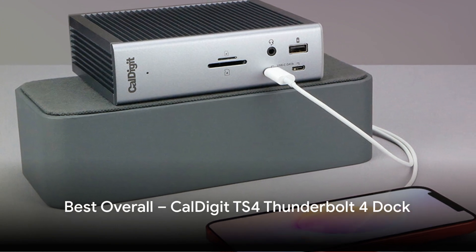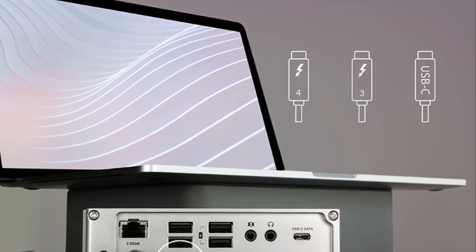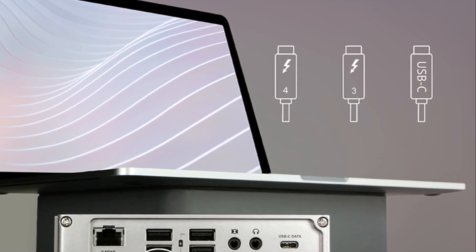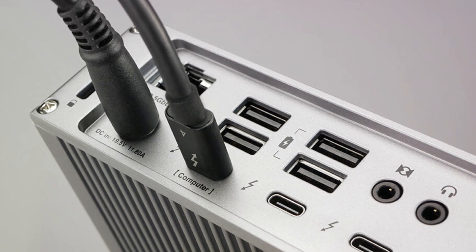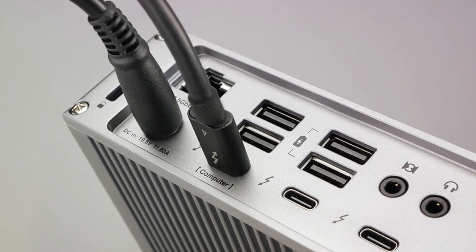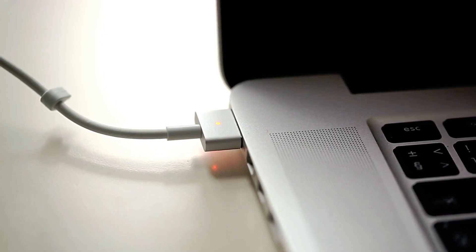If you have a recent high-end HP laptop with Thunderbolt support, like an HP Spectre or HP Elite Dragonfly model, then the CalDigit TS4 is a top choice to amplify its productivity. It takes full advantage of Thunderbolt 4 capabilities with blistering 40Gbps speeds and up to 98W laptop charging. You also get a stunning 5K external display output over DisplayPort, along with 15 total ports for limitless peripheral connections. Just one Thunderbolt cable neatly handles video, data transfers, internet access, and 85W power delivery to your HP laptop. If your HP supports Thunderbolt, the TS4 is the most advanced and future-proof docking station for seamless desktop expansion.